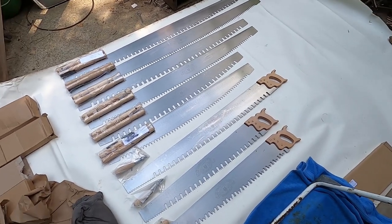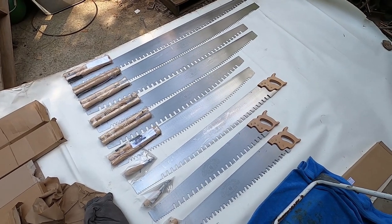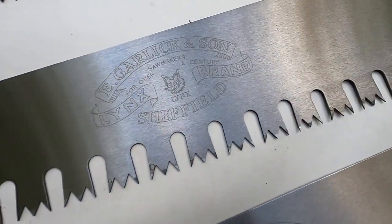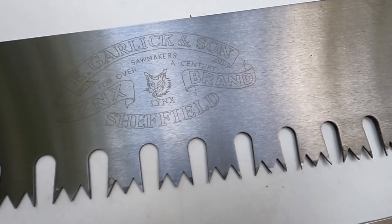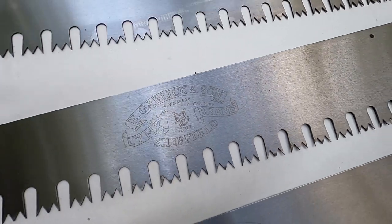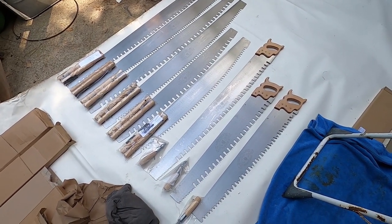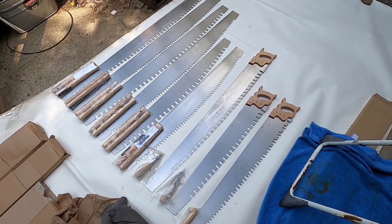We've also got some of their hand saws — I might put a little video of those up as well. They were a great company to work with out of Sheffield, England. These are Lynx brand saws, made in Sheffield. I'm also going to be posting a video of some of their manufacturing — they also make hand planes and a few other items, and it's really awesome to see.